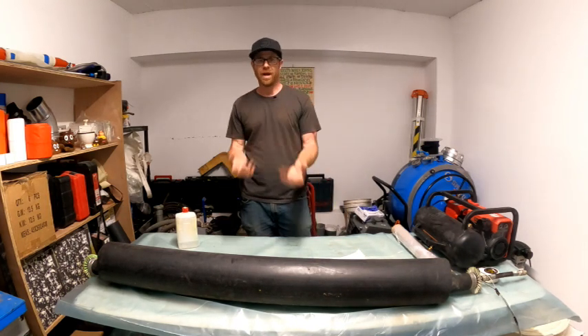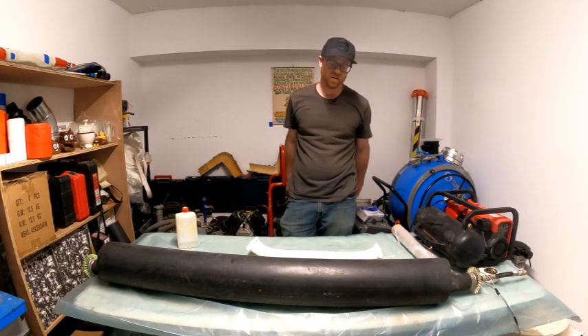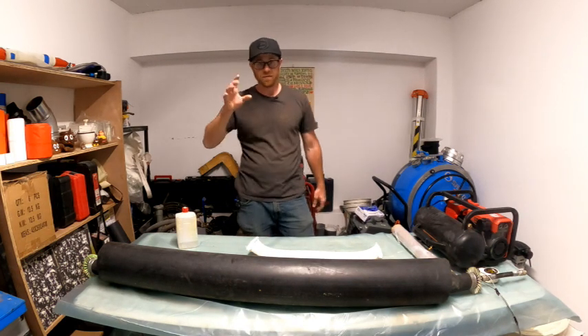Another issue is if you don't wet out the liner material properly, it's going to leak or let roots come in — and that's not going to be good. So in order to ensure success, the first thing we're going to do is warm up our packer.